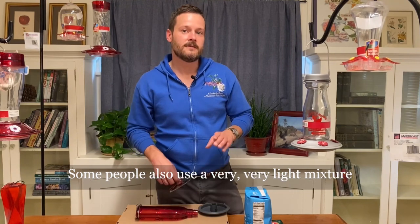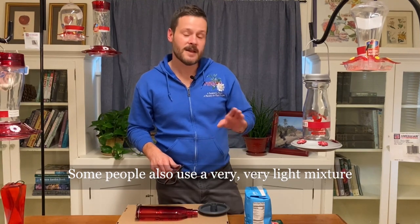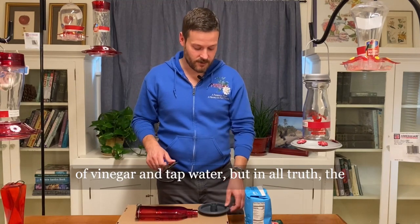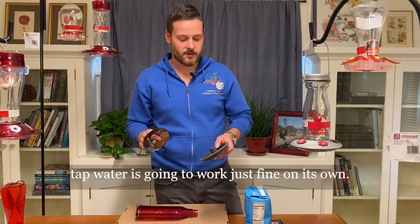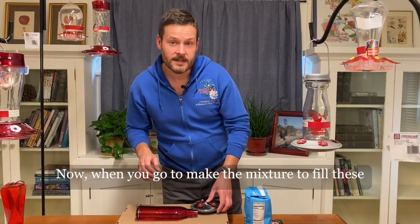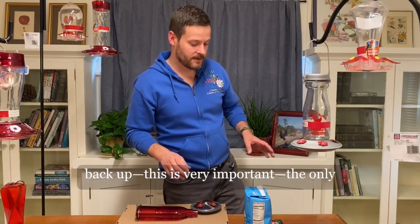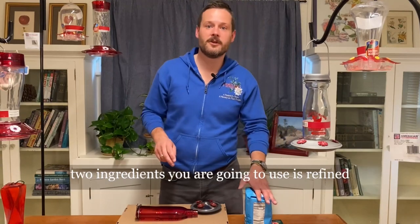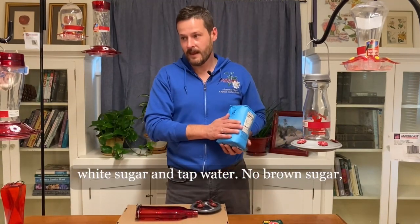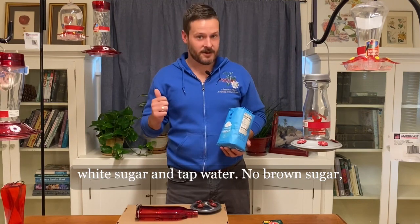Some people also use a very light mixture of vinegar and tap water, but in all truth the tap water is going to work just fine on its own. Now when you go to make the mixture to fill these back up, this is very important: the only two ingredients you're going to use are refined white sugar and tap water.